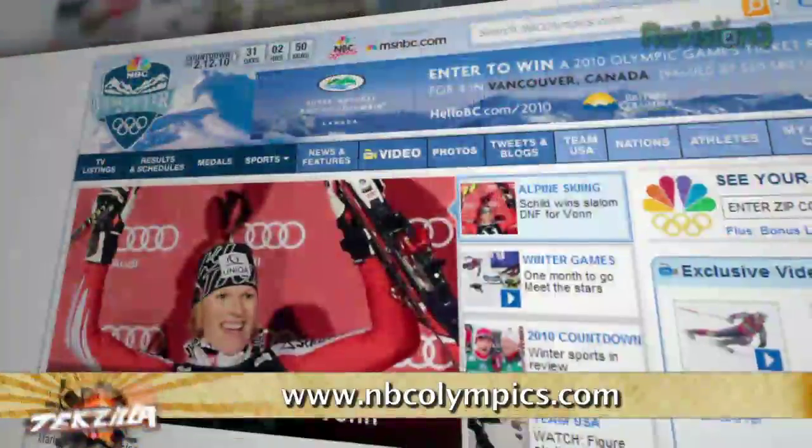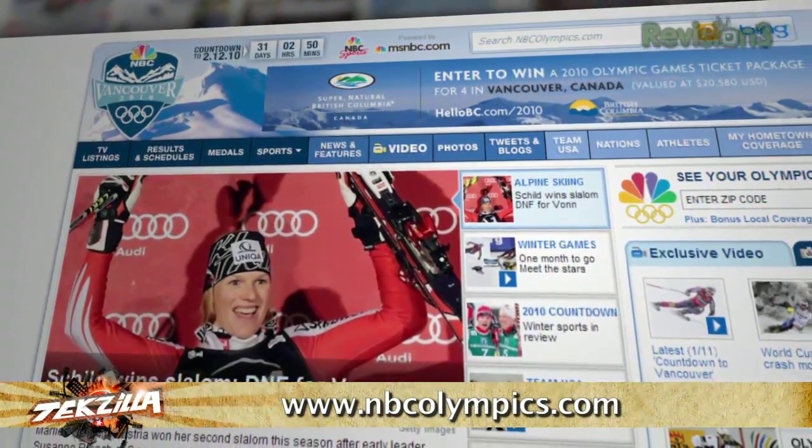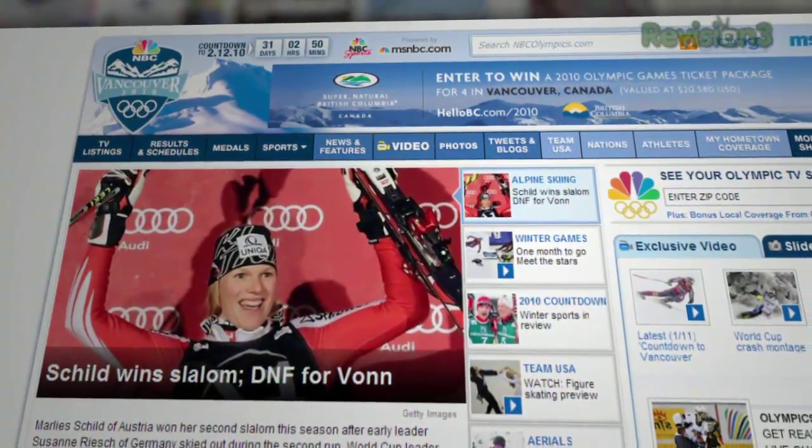We'd like to thank NBC Universal and Don Ocarino for letting us use the NBC Universal stage for the shoot — we didn't have to carry thousands of pounds of lights and got to sit in the cool anchor desk. They'd also like us to remind you that NBC Universal has some serious HD coming: the 2010 Winter Olympics. Get the entire schedule at nbcolympics.com.